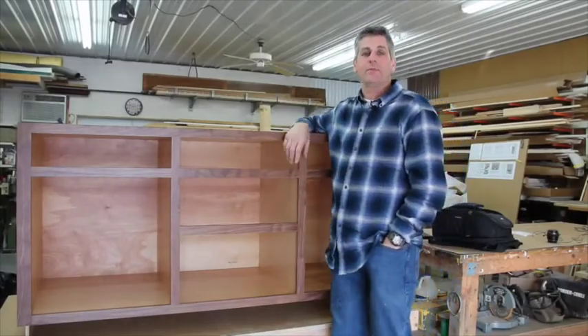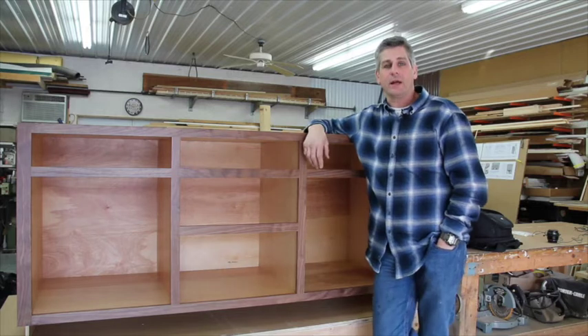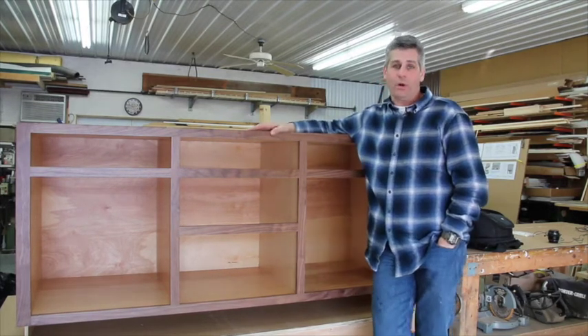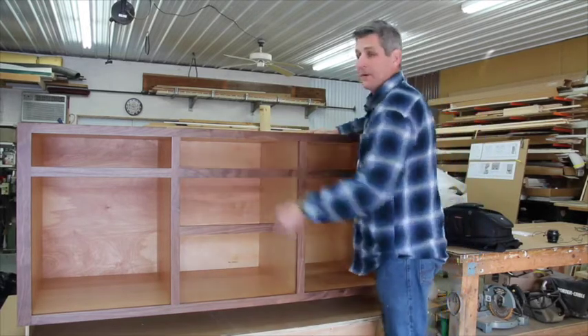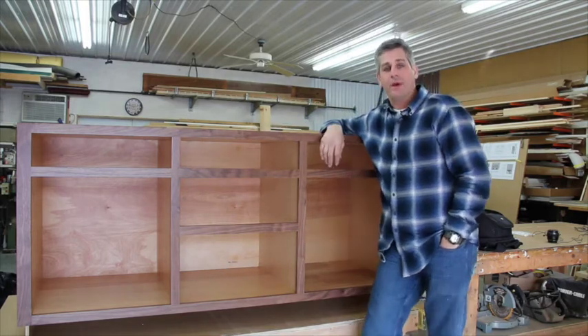In 2018, Conestoga began introducing some really nice cabinets that we've made some use of in our designs. The one I want to show you here is Conestoga's base two-door, five-drawer cabinet — two door openings and five drawer openings. This cabinet is unique from a couple of different standpoints, and I want to walk you through the benefits of it.